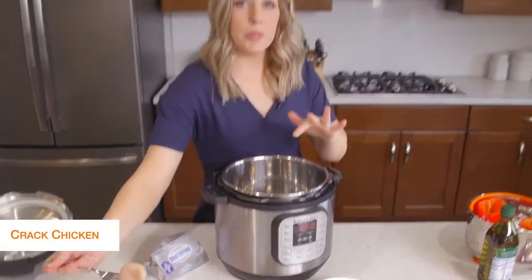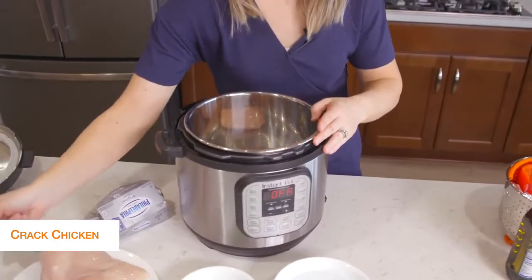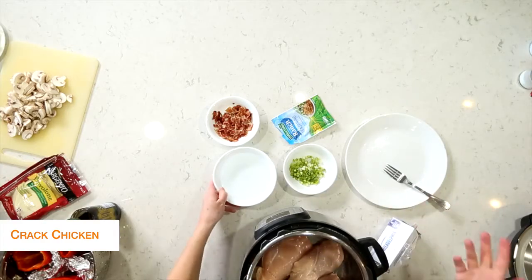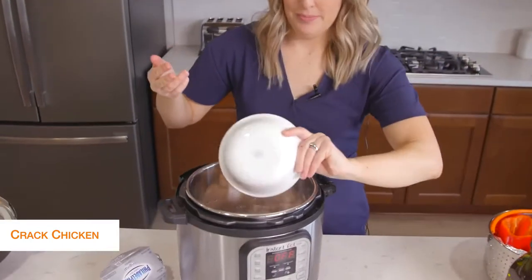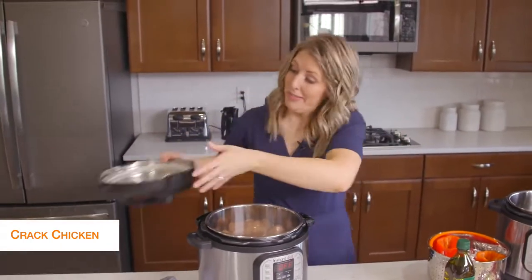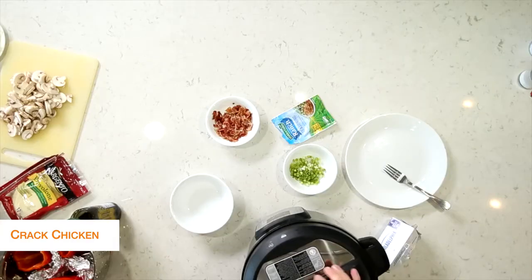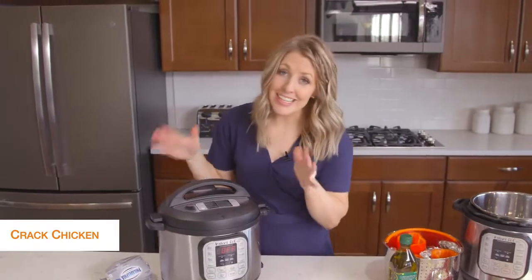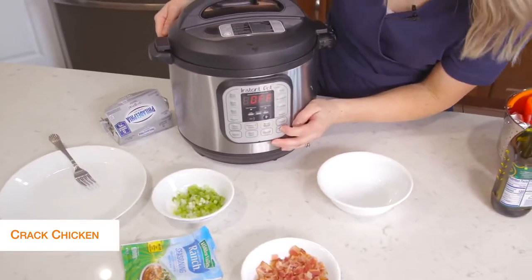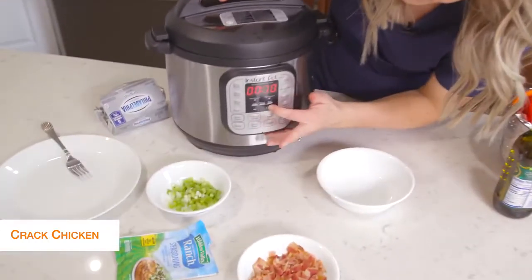I'm going to put about three chicken breasts in the bottom of the Instant Pot and then add about a cup of water just right on top. Now we're just cooking the chicken, so we're going to put the lid on and then add the rest of the stuff after it's done cooking. Once your lid is on, make sure the little knob is on sealing, not venting. Then push the pressure cook or manual button — because it's thawed chicken, we're going to go to 20 minutes.